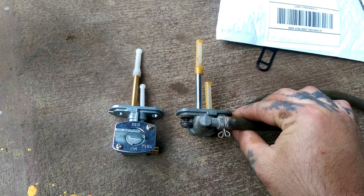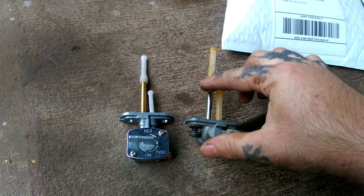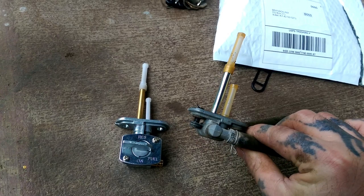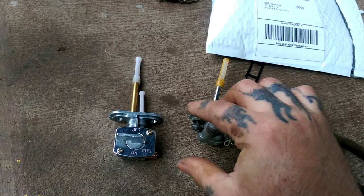Here's a side-by-side of the new one and the stock one — as you can see, all of this is the same. So your reserve and everything is going to be the same as if it were stock. You're not changing any of that. You're going to actually run out of gas at the same point with the new pickup as you would with the old one.